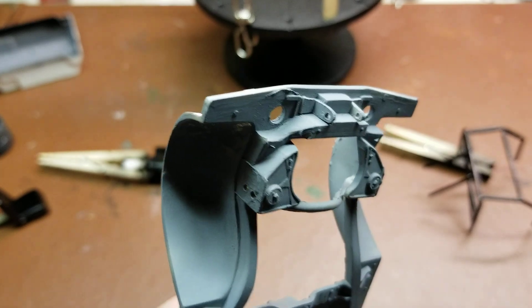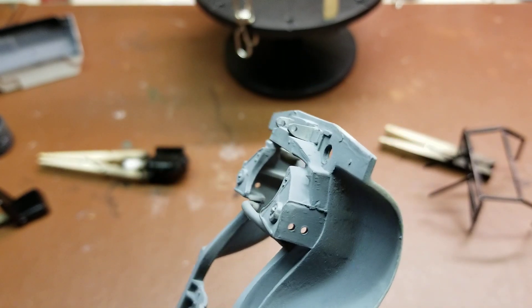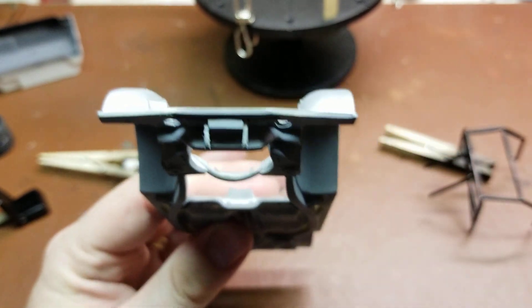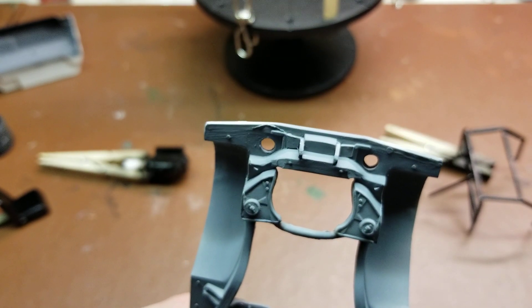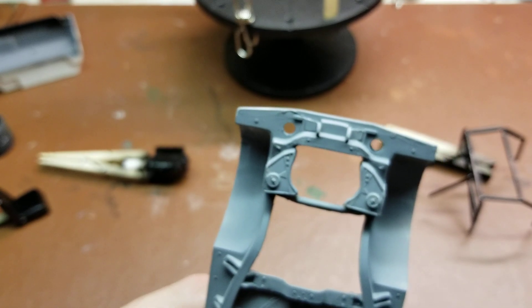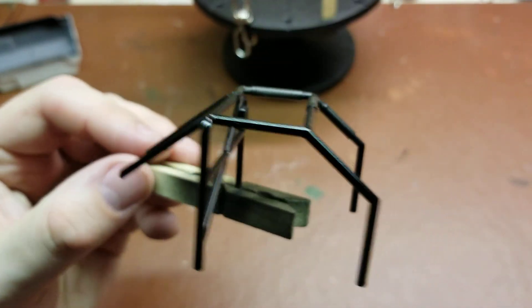I went ahead and got a couple of the tow hooks on the front — those were custom made, got the holes drilled in, and got those painted. I think they'll do the part. They were missing from the original kit and I basically had to build them from the very vague instructions that were given.